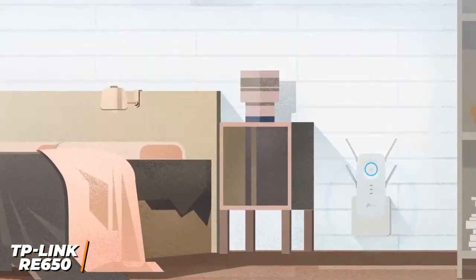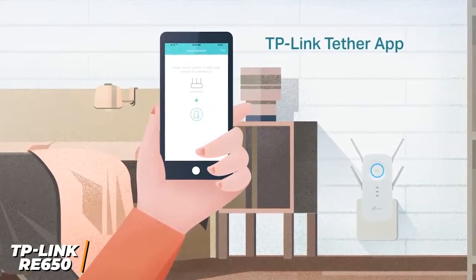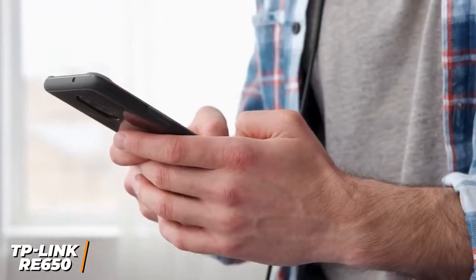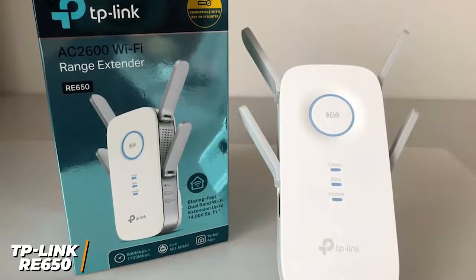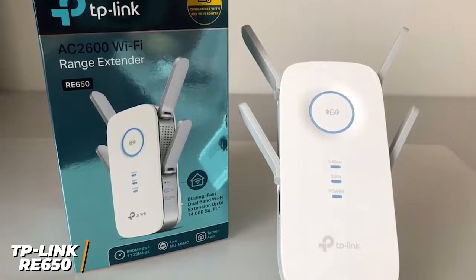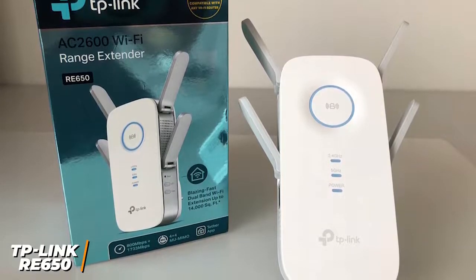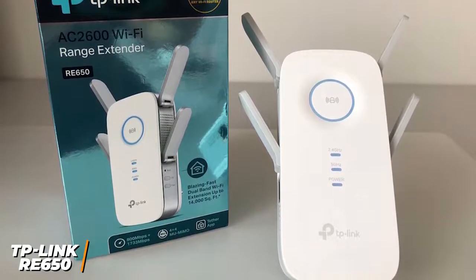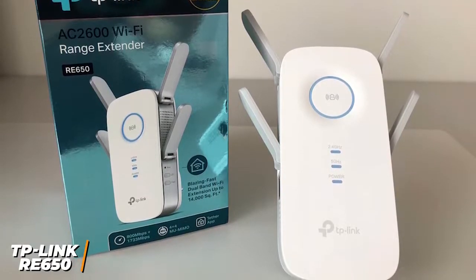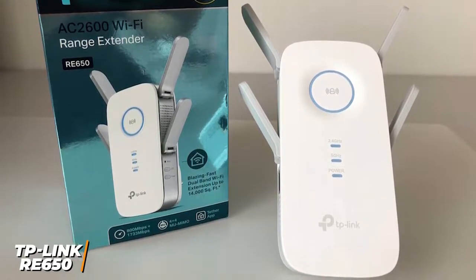The useful Tether companion app allows you to connect your network, change passwords or adjust signal strength, set access schedules for users, or disable the bright LED lights. The TP-Link RE650 might not be the best option if you want the highest speeds available, but it provides a reliable signal throughout the entire range and has an easy-to-use app, making it ideal for both beginner and more advanced users. If you're looking for something that will strengthen your connection for online gaming or watching content, this might be the right option for you.